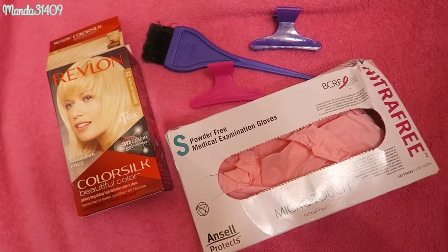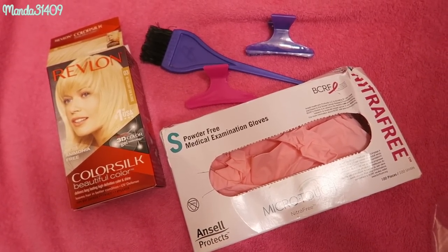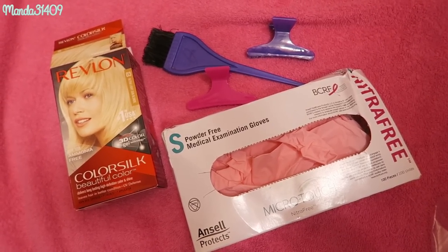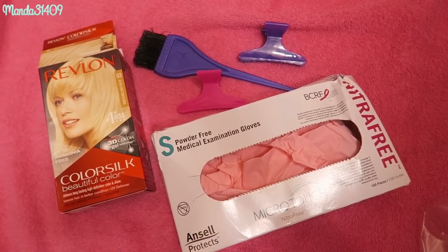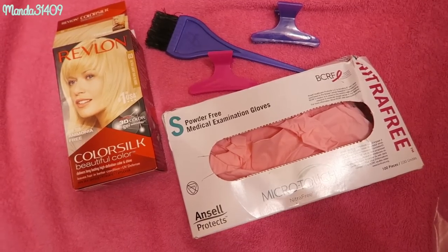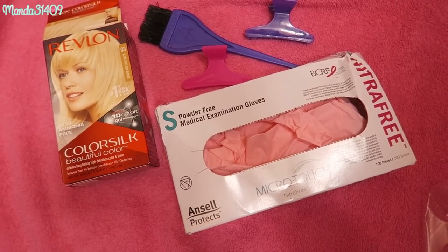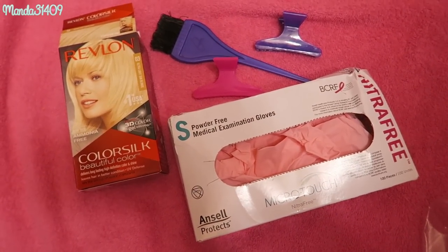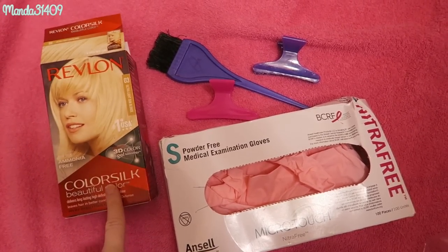What I like to do is lighten or bleach my roots one night, give my hair a break overnight, and then do the pink the following day. That helps break things up so I don't spend five or six straight hours on my hair. I can just pick up the next day and finish. Basically I use this dye right here, exactly how the package says.